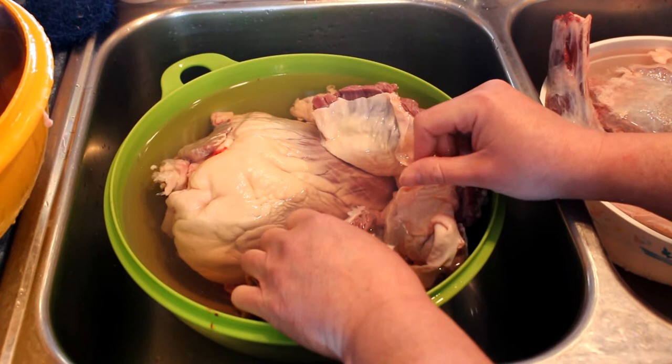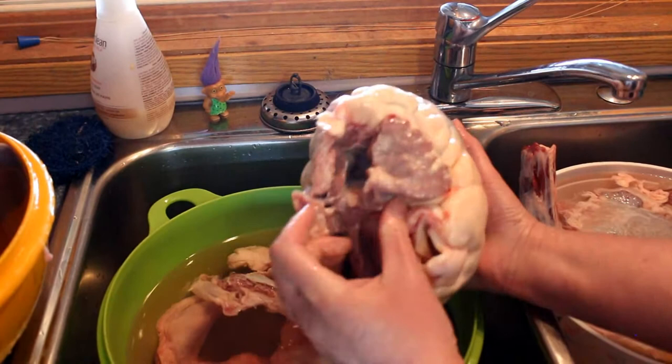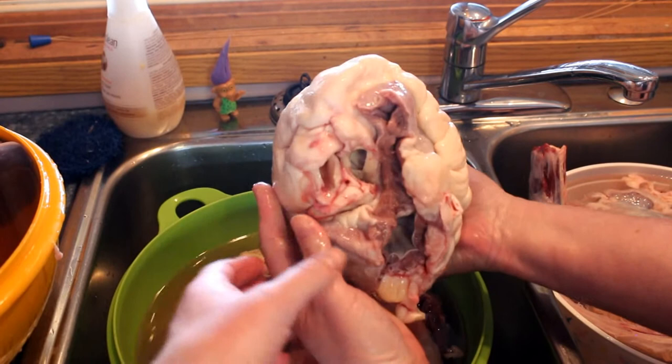This is the heart. Here's the heart. Wow, it kind of looks like a tongue - an oversized tongue. That's weird but okay. It kind of looks like a tongue.